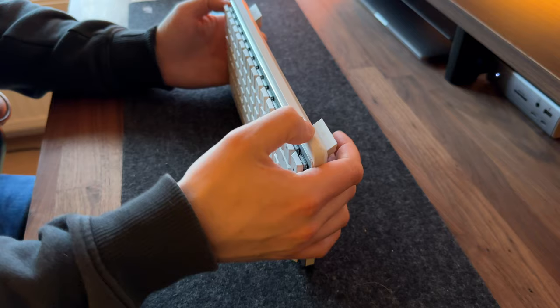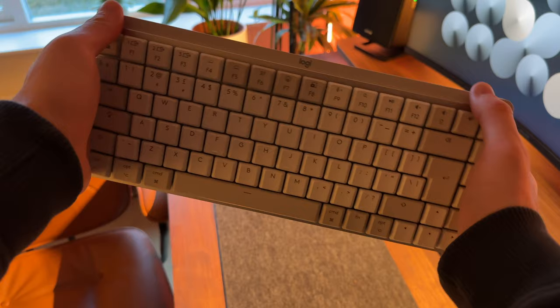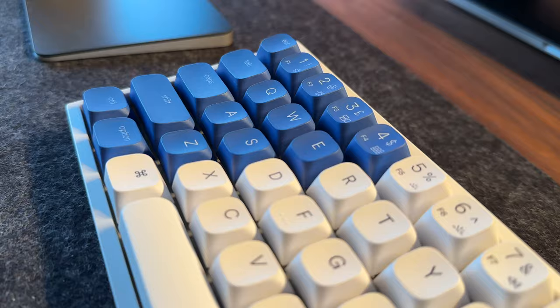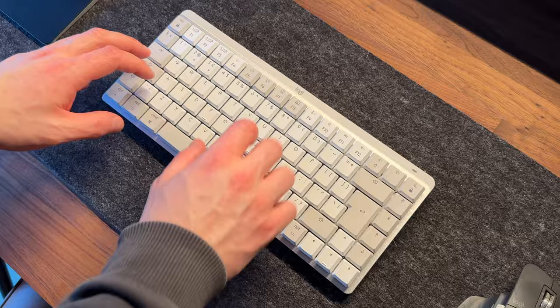They both connect wirelessly and have a USB Type-C receiver which enables Bluetooth connectivity to your device. They can both be paired with up to three devices at any one time and switched between easily. They both have a keyboard body with very little flex, so essentially they're both keyboards that should last a while without wearing down or breaking. Both keyboards would benefit anyone wanting a decent portable keyboard compatible with something like an iPad or a MacBook.